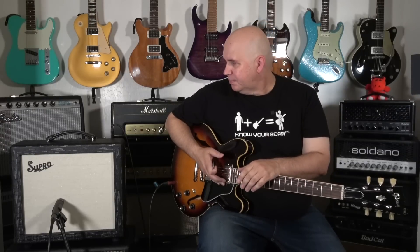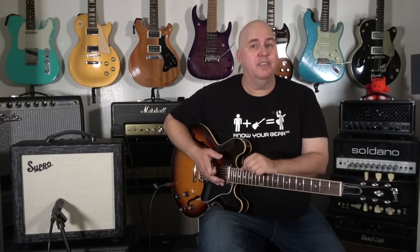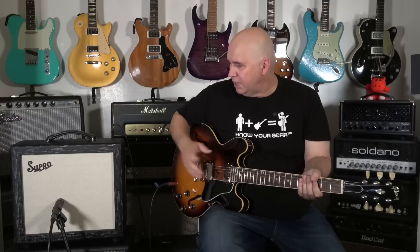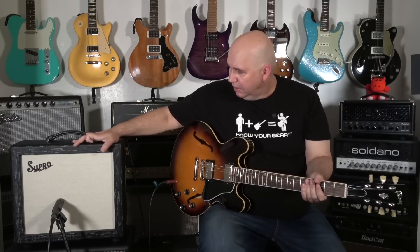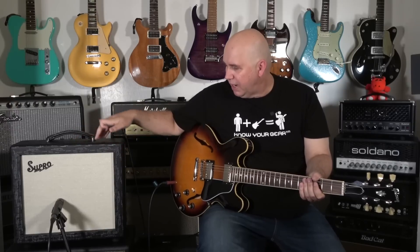And it's all tube. It has a 6L6 power tube — that's where you get your 15 watts. You get a 12AX7 for the preamp, a 12AX7 for the tremolo, and a 12AX7 for the reverb. This is a really cool amp. They've restyled it with this dog hair look, which is black vinyl with silver threading in it.